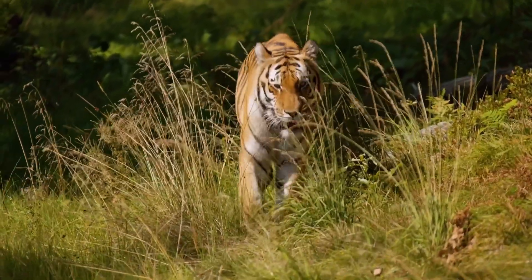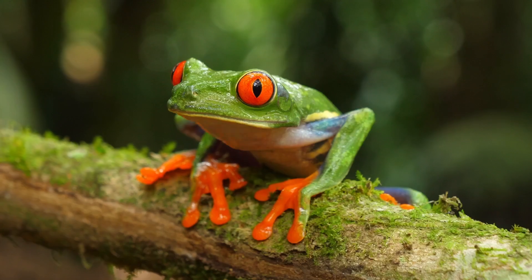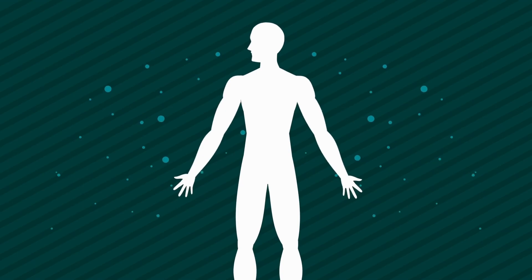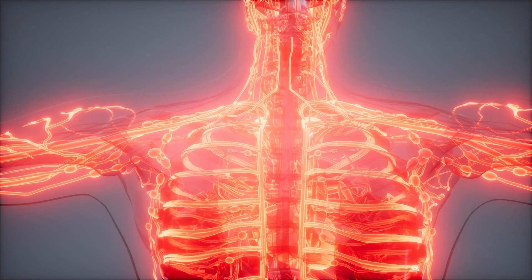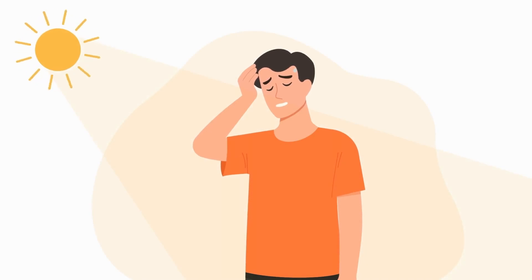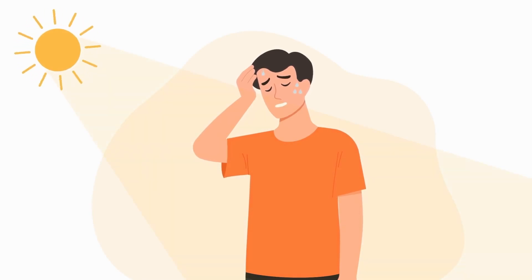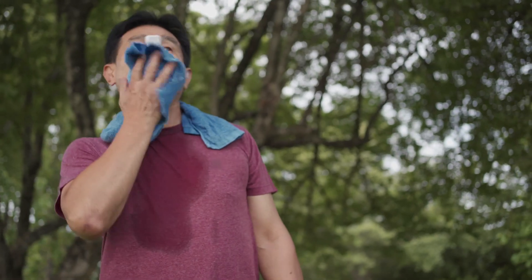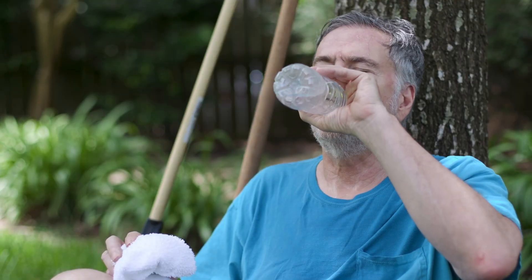Every living thing needs to maintain a stable internal environment — we call that homeostasis. If an activity kicks something out of whack in the body, then it needs to find a way to get it back to normal. For example, on a hot day, humans will sweat to cool down and help keep their internal body temperature at the right level. That's good because it can help you avoid that whole heat stroke thing.